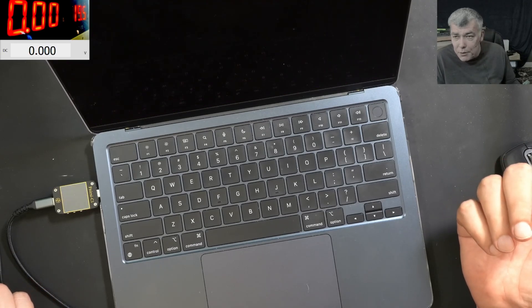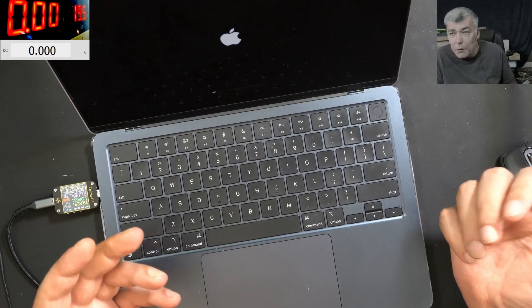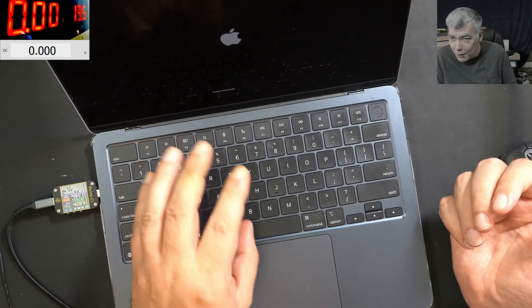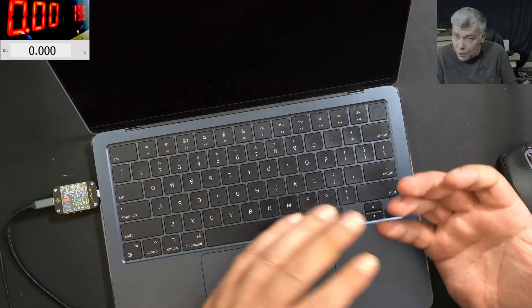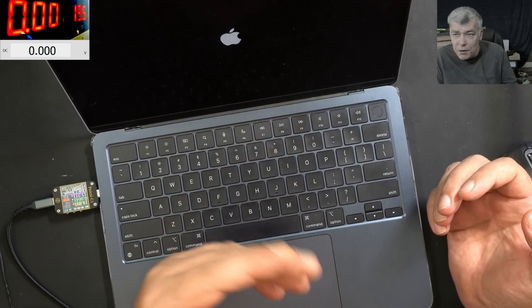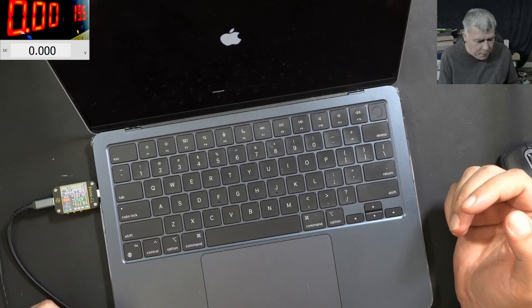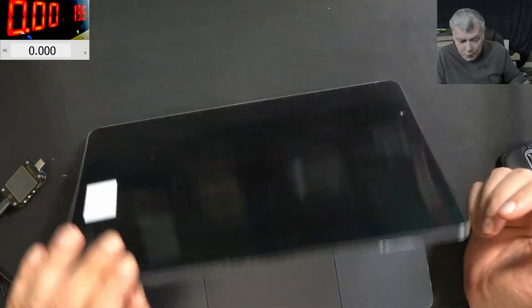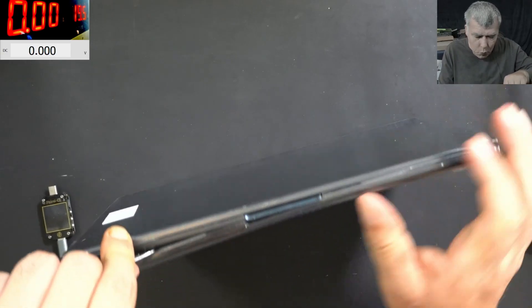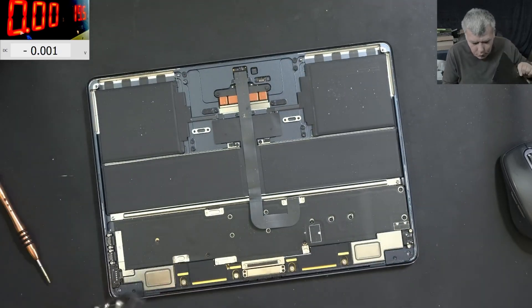With liquid damage jobs, it's more of a luck thing — trying to actually spot where the fault is. Trying with a schematic is nothing you can do on a fault like this, because everything appears fine. If I check the power supply, all voltages are good. But on the booting stage at some point it's rebooting, so the schematics will do exactly zero here. Let's open the laptop and have a look inside — it's more like detective work.